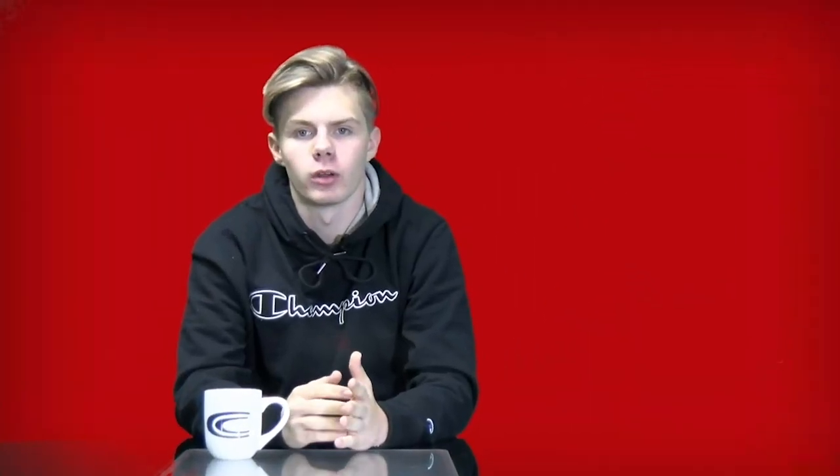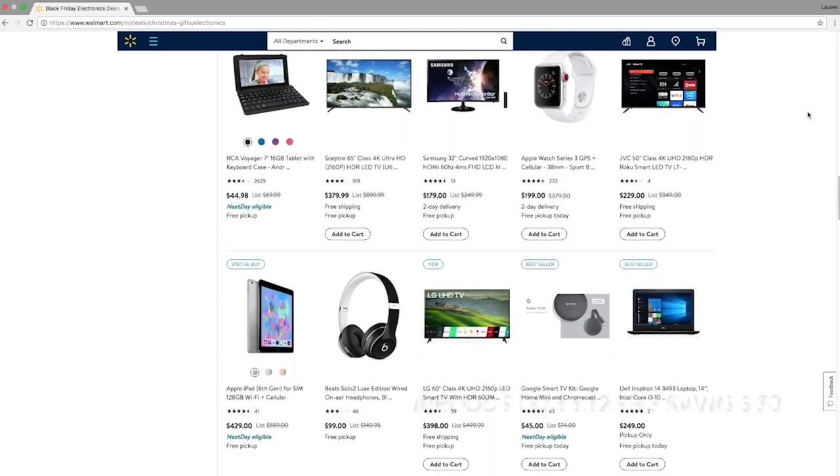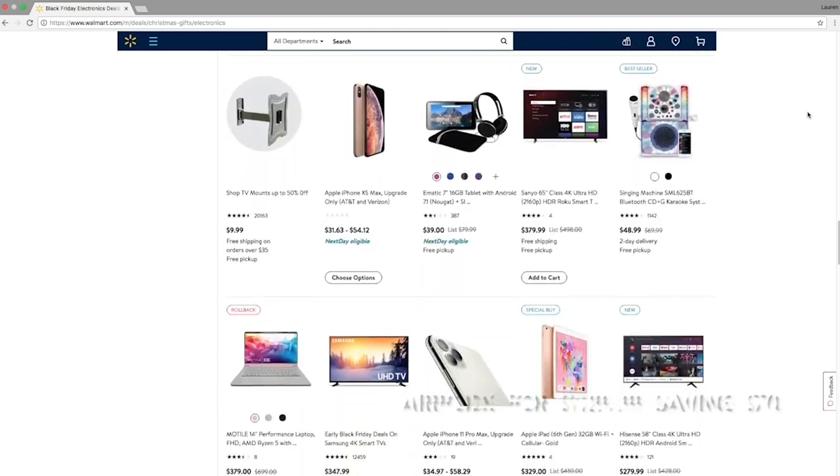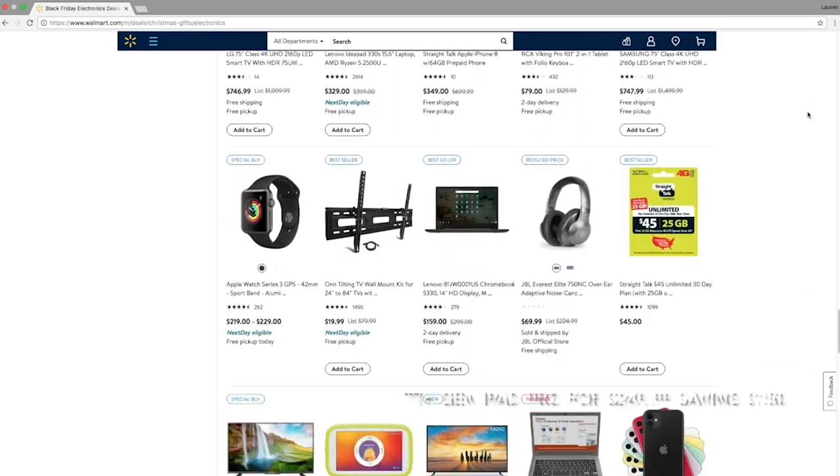Finally is Walmart. They'll be having the Series 3 Apple Watch for $129.99 saving $70, AirPods for $129.99 saving $70, and the 7th Gen iPad for $249.99 saving $150. Thank you for joining us. Hope these deals gave you some inspiration for your holiday gift giving. Have a great and safe holiday.